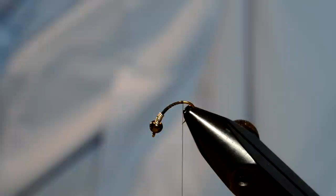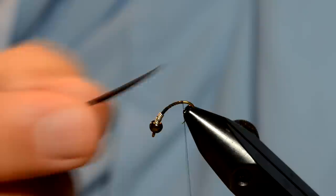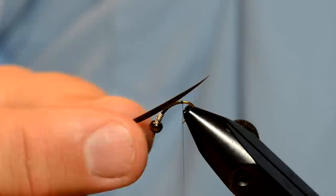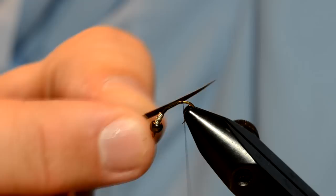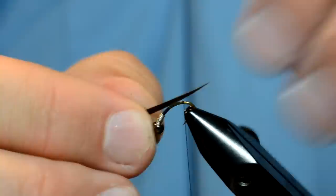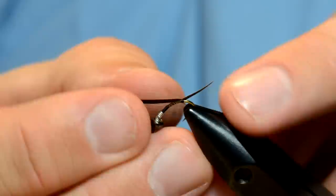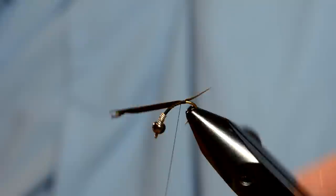We're going to tie in a biot tail — today we've got brown biots. You probably saw that we posted a picture of a purple fly in this model; it works really well. We're going to do more of a traditional Prince Nymph. I like to tie them in one at a time so I can get them just where I want. I want to make sure the curve is facing me, essentially curving out toward me. If you tie it the other way, the tails will basically touch each other and won't splay out. I want these tails to be a little bit shorter than the length of the body — just hold it in place and tie it in with a couple wraps of thread. If it's a little too long, just pull the biot to adjust, then a couple more wraps to really lock it in place.